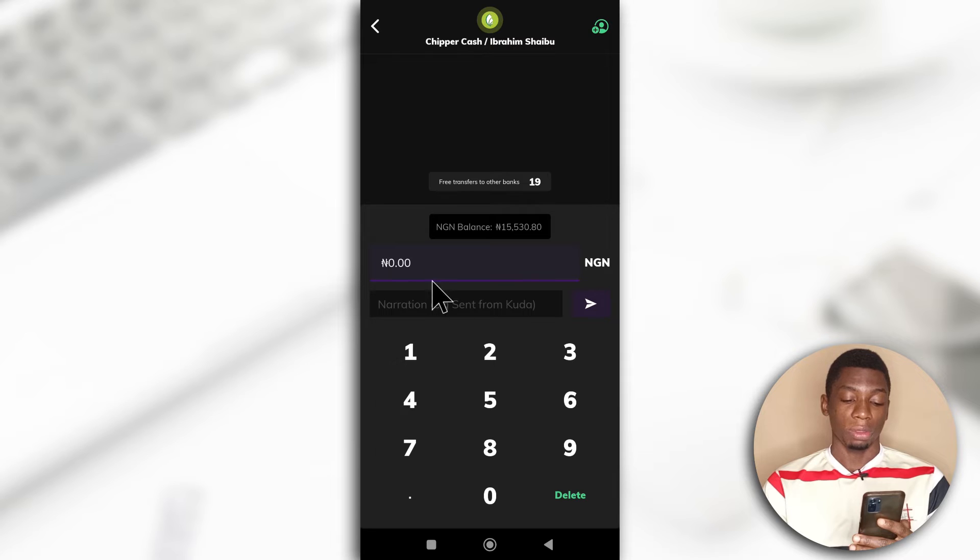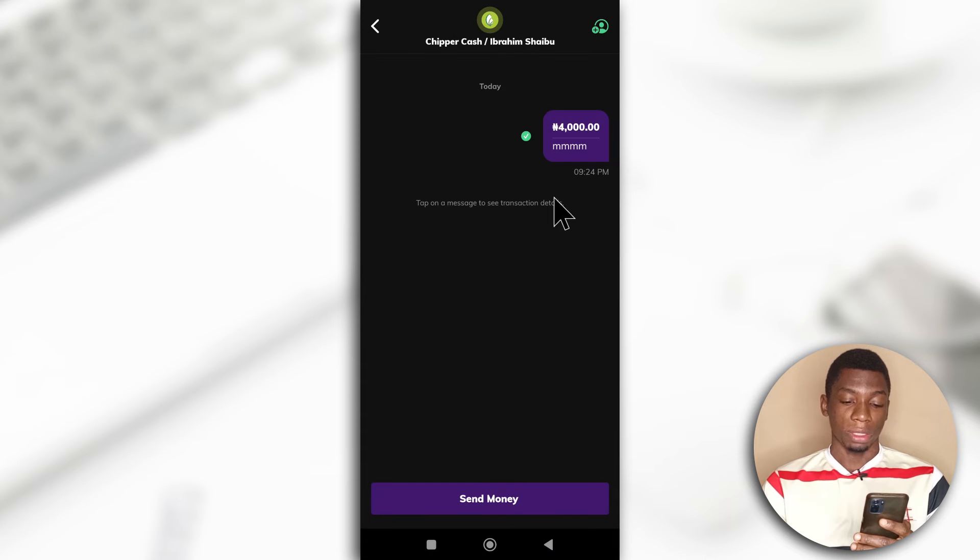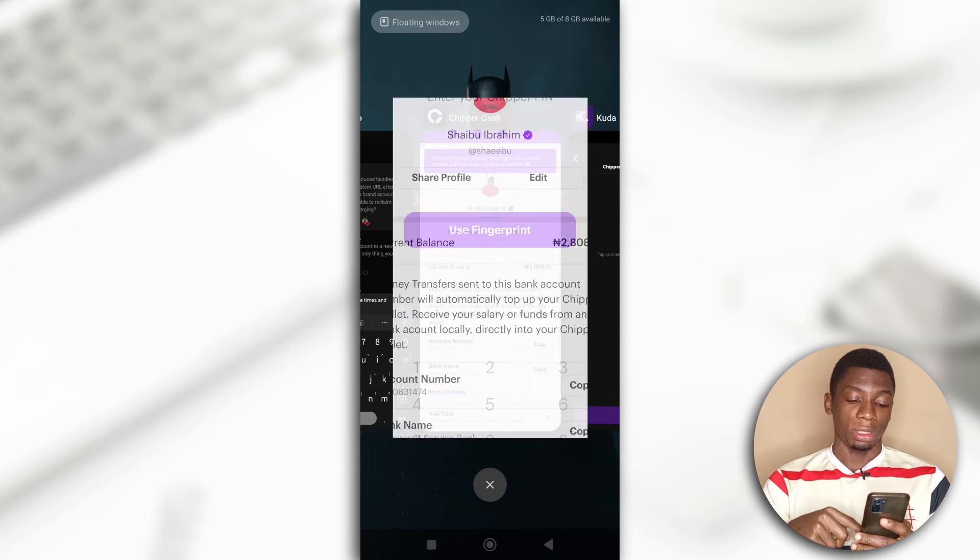Next I'm going to input the amount. I already have some money in my Cheaper Cash account, so I'll just send 4,000 lira. Okay, 4,000 lira has been sent and now I'm heading back to Cheaper Cash.